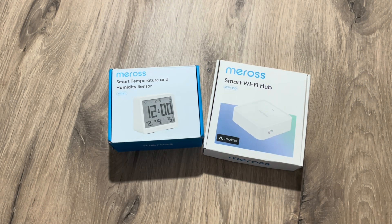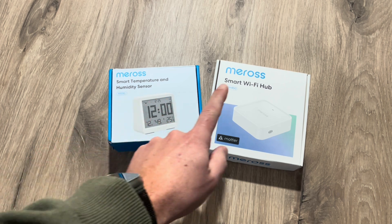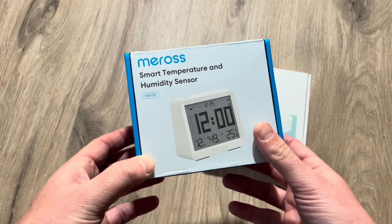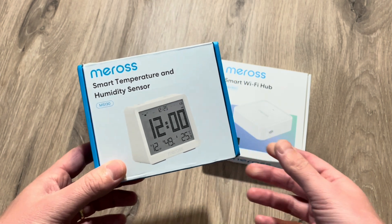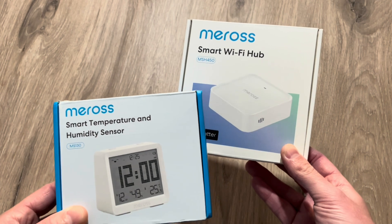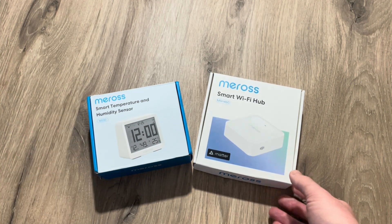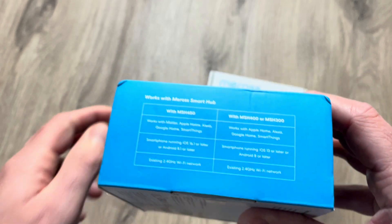Hello friends, today we're going to check out this new Meross smart temperature and humidity sensor with the Matter hub. Recently Meross released this new smart temperature and humidity sensor which comes at 29 euros and 49 cents, or when you buy it with the Matter hub it comes at 40 euros and 91 cents. If you use my reduction voucher in the video comments you even get a better price.